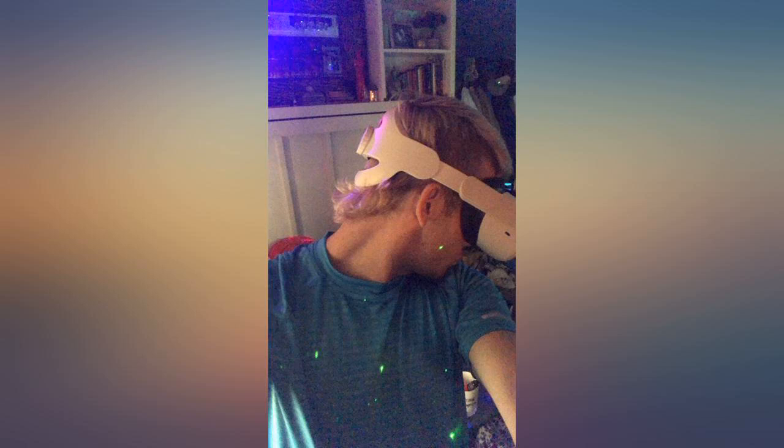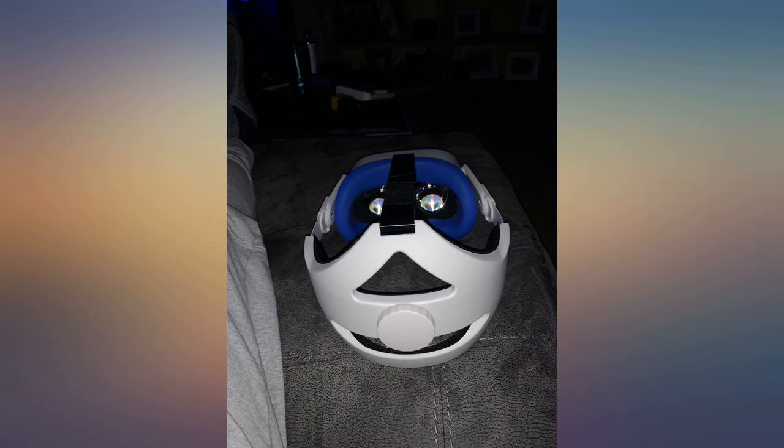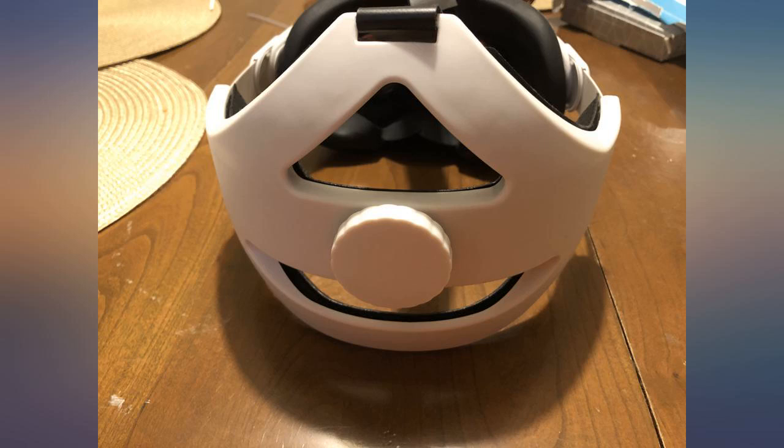Please be careful assembling this. Once I got the strap on, it worked well. I'll update this review after a couple of months and see how it holds up. Gave 4 stars because it is a good knockoff of the Elite Strap, but not as nice as a real Elite and doesn't feel as sturdy as a real Elite.